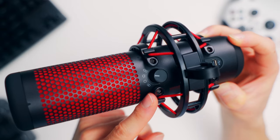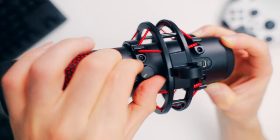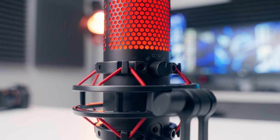Just above the shock mount there's a selection dial for the pickup pattern. You can choose from stereo, omni, cardioid, and bidirectional. Most people picking up the QuadCast are probably going to set that to cardioid and then never touch it again, but it is nice to have a few extra options just in case. HyperX sees this as an all-in-one, do-it-all type of microphone solution, so it kind of makes sense that they put all that stuff on there.